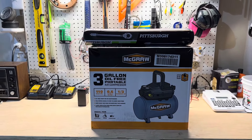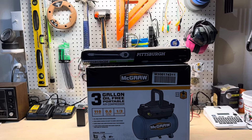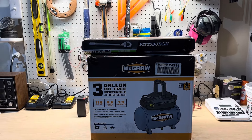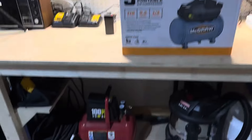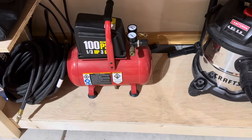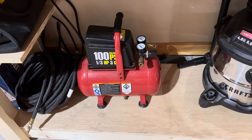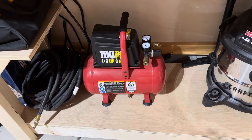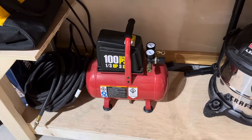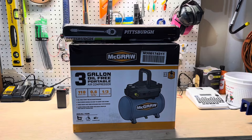Here it is — couldn't pass up the deal. A $50 air compressor and a half-inch torque wrench for free. This is my old Harbor Freight air compressor, about 10 years old, so I'm glad I was able to get this one. This one has given out — seals are messed up. I think I paid maybe $50 for it 10 years ago, so I'm just going to go ahead and buy a brand new one and hopefully get another 10 years out of this one.